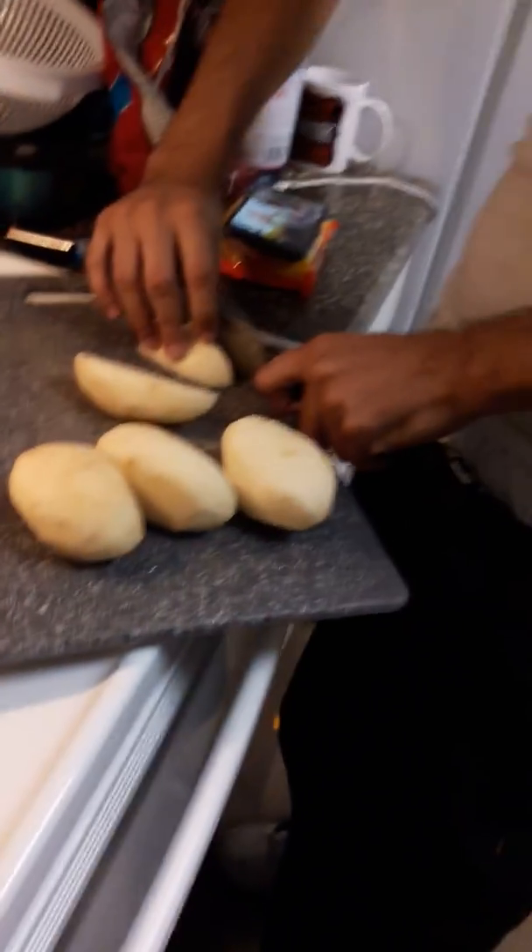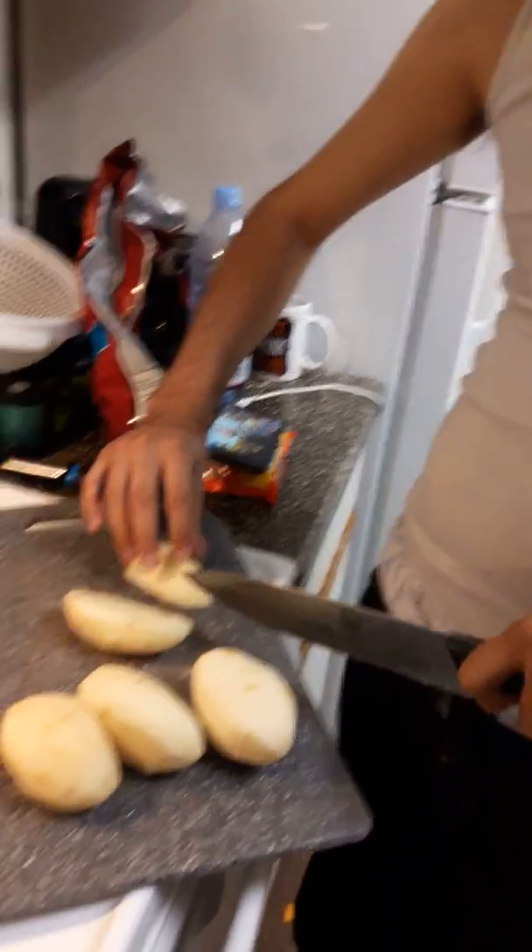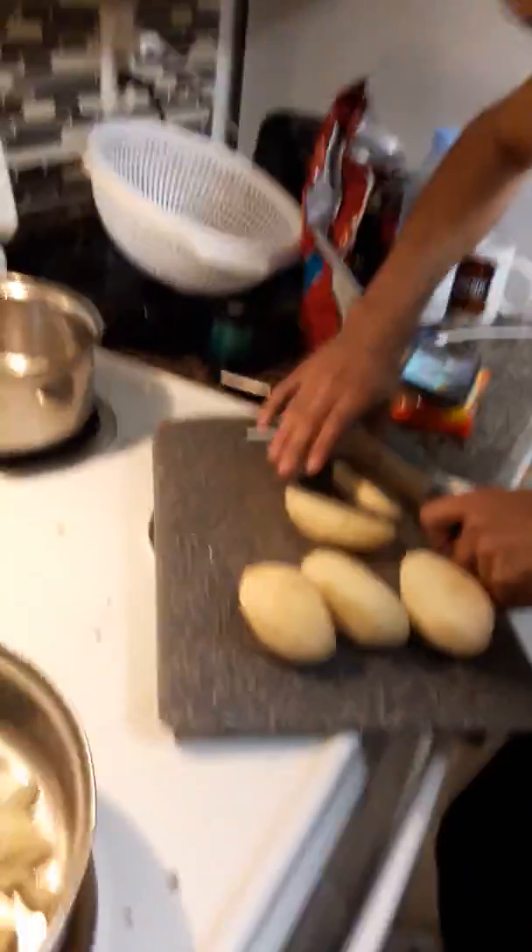Now we're going to add this and this food. I'm cutting the tomatoes right now. Then you're going to see what it's going to be looking like when it's done.